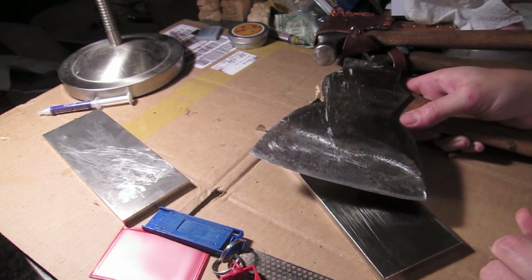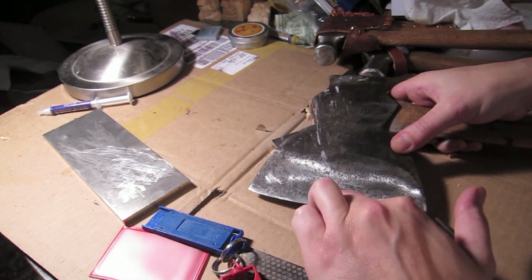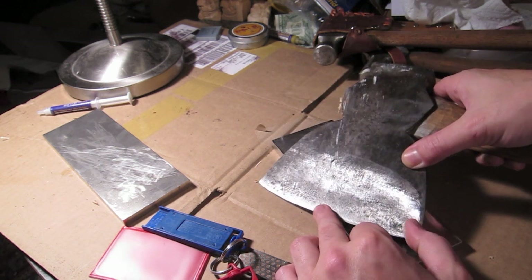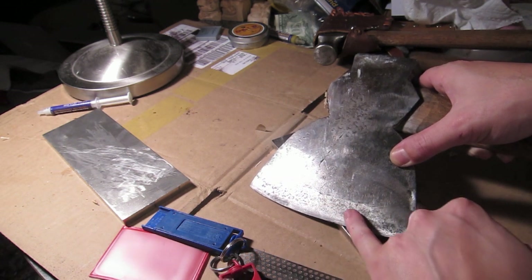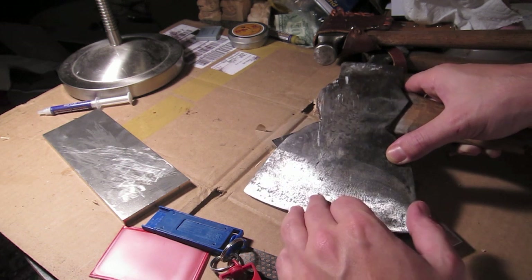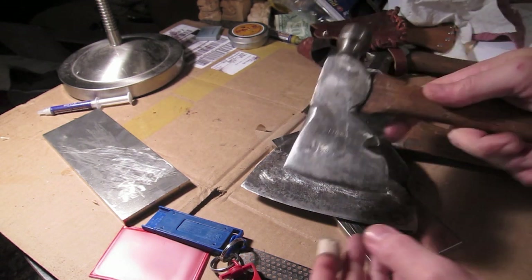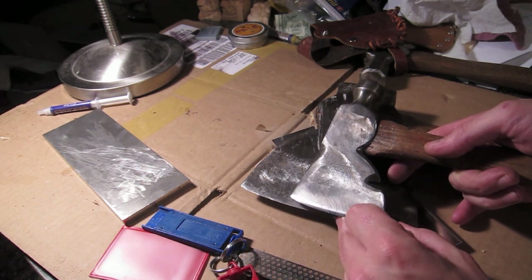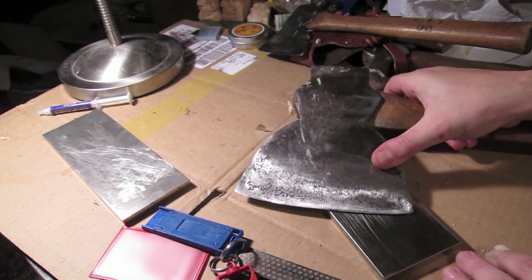Let me show you something — can you see this line here? That's where the steel starts on this one specifically. You can see they folded it in there and it's a little corroded underneath. On this other one — yes, you can see that line right there — that's the steel line. So if you're going to go with one of these old hatchets, be aware of how much steel remains above the edge.